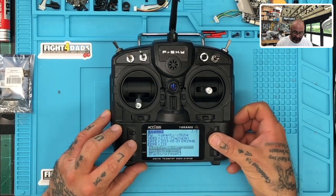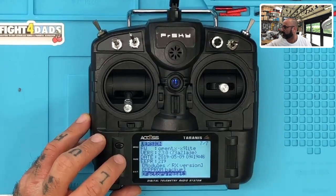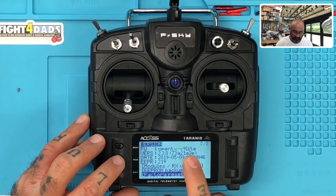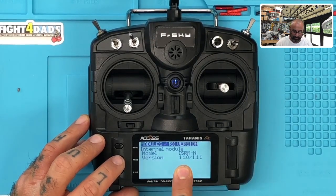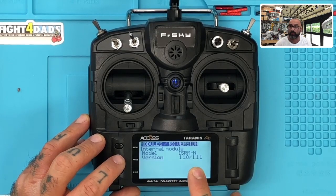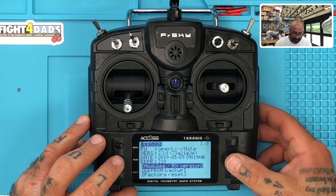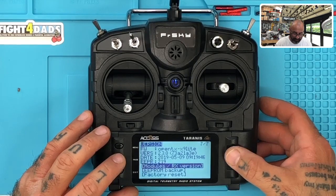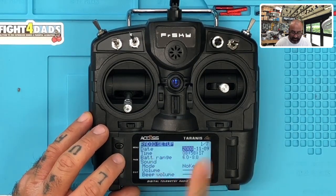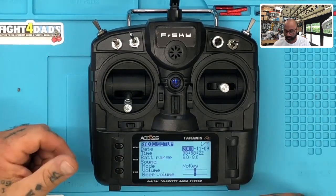At the top you can see version 2.3.0 — that's what the X9 Lite comes with out of the box, with its date listed. Let's check the module version: we're using ISRM 1.1.1, and we're actually going to update this in the video. Right now what we're going to do is get started by plugging this into the computer and getting OpenTX to do it properly.